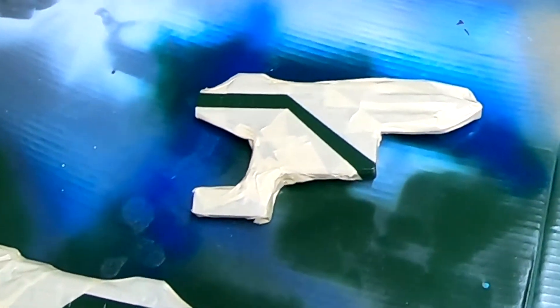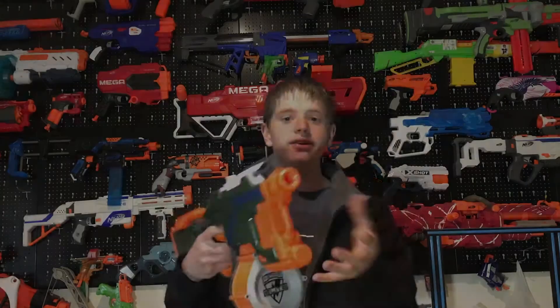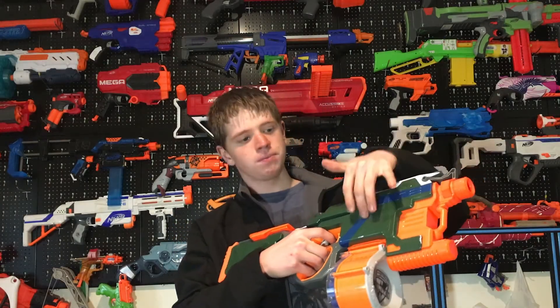The green paint has gone on and now I've taped everything up. So here it is — finished. It's green with a blue stripe.